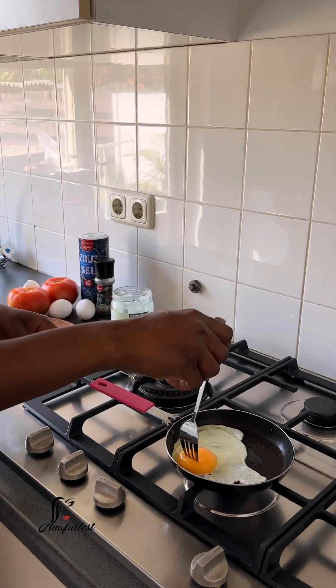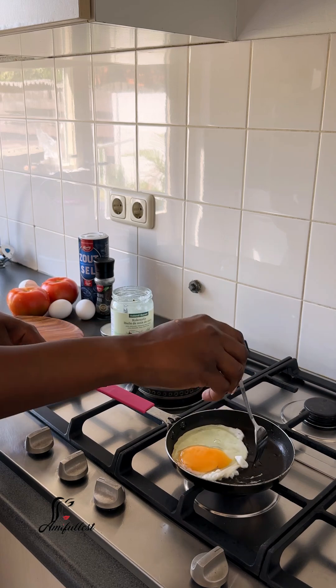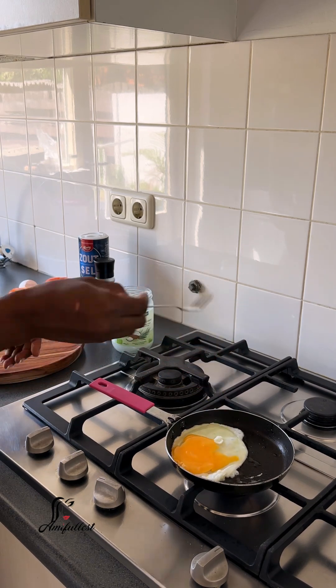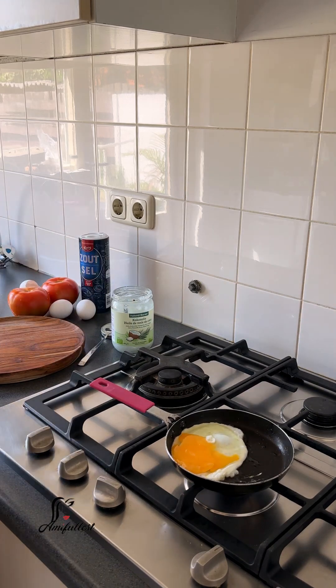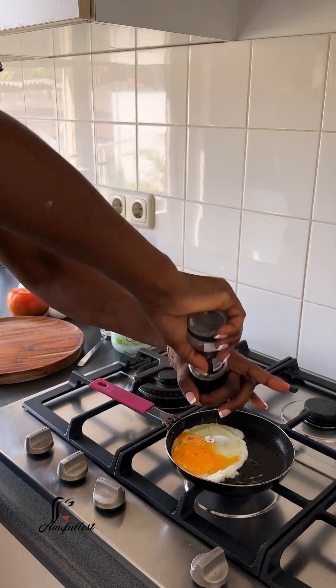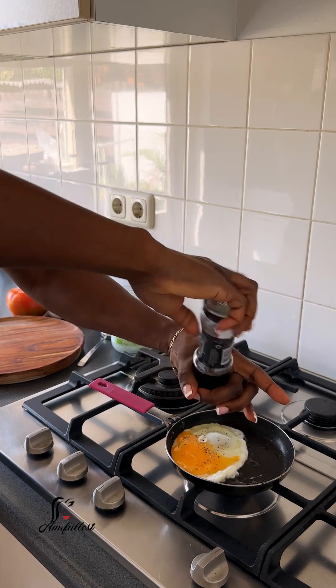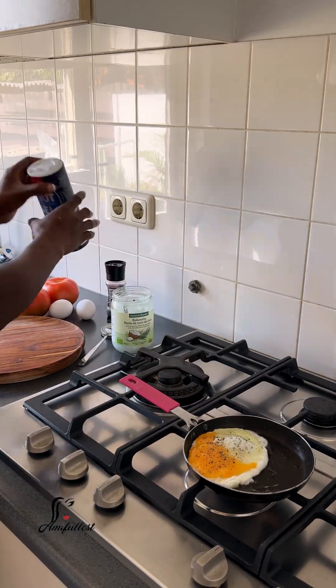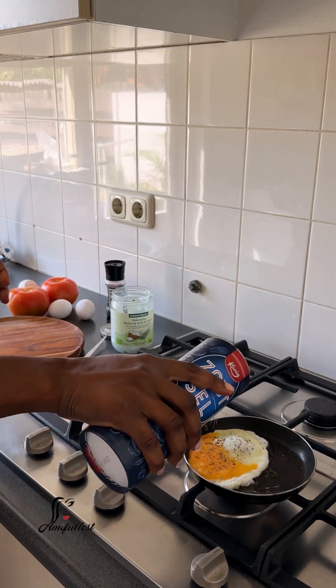Today I thought, you know what, I want to make something for lunch — something very simple, easy and healthy, because that's what we're going for. We want to eat something healthy. So I decided, let me try this tomato with some fried egg, but I don't want the egg to bake or fry completely.